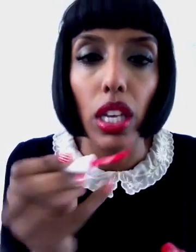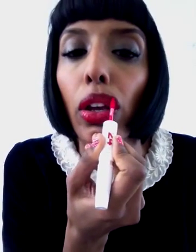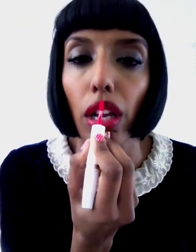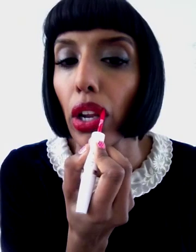As you can see, I've put it on — I look alive. Let it dry. As you can see, I'm just going to reapply it on the top a little bit more because I like mine really red, like so.